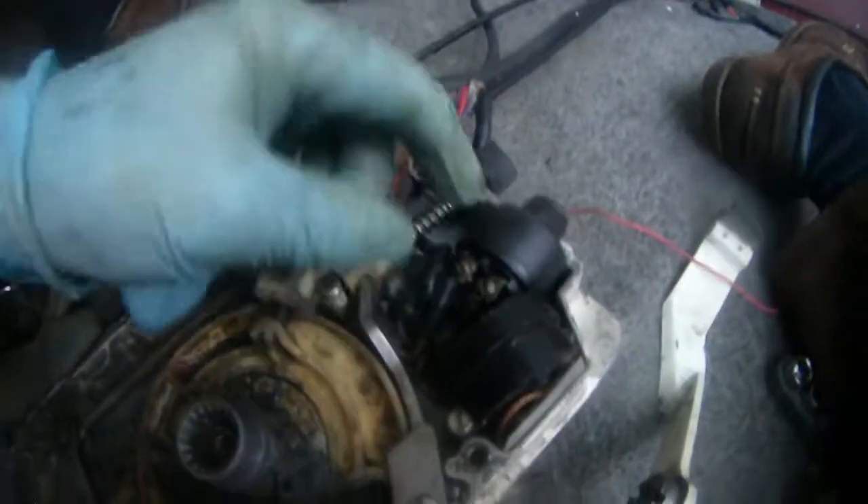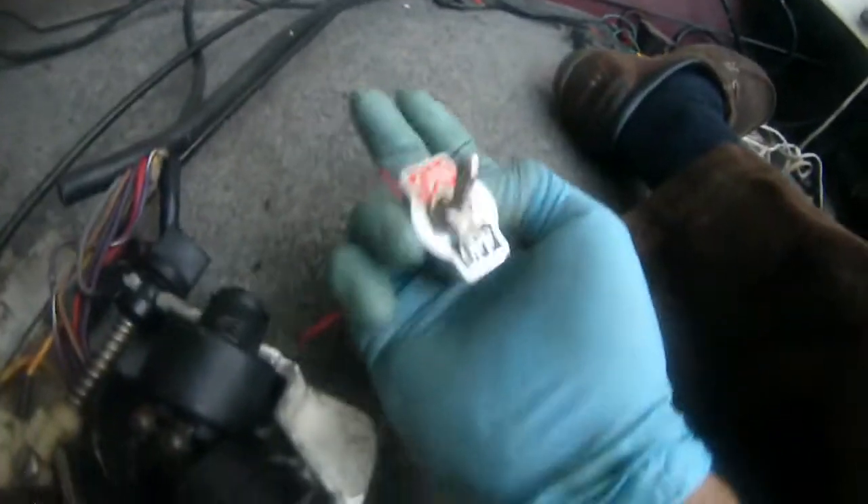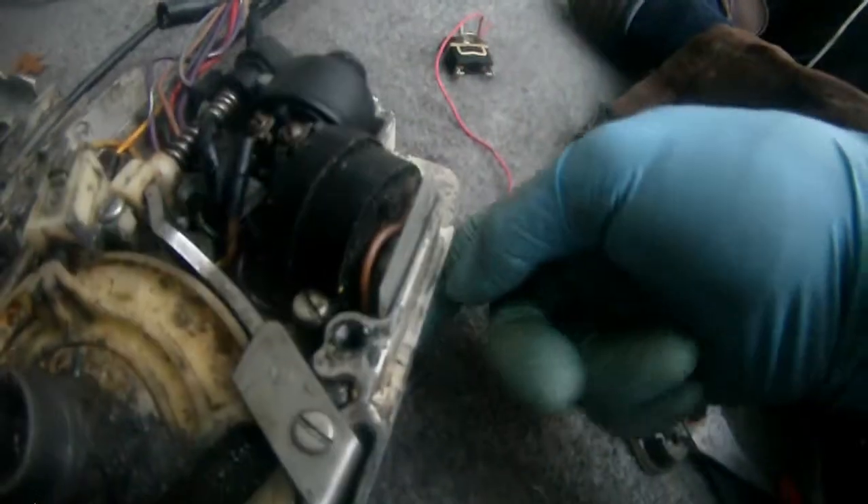This remote control didn't come with a tail switch, so I am going to connect this. I'm extending this black and yellow wire out of the key switch here through this hole in the back, and then I'm going to install this end to the on-off switch and then the other end to the ground.